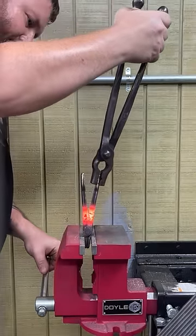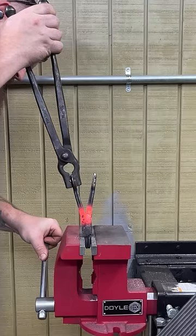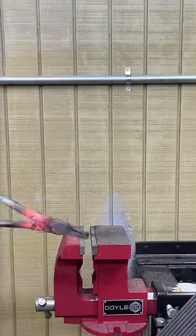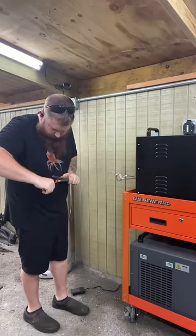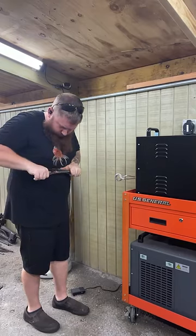I just heat them up in the induction forge. I just wanted to bend the handles out a little bit, and the induction forge seemed like the best tool for that. I'm just bending the ends of the handle in a little bit. I'm using a wrench — I know it's a little hard to see — just to tweak that in a little bit, and you'll see at the end what they ended up looking like.